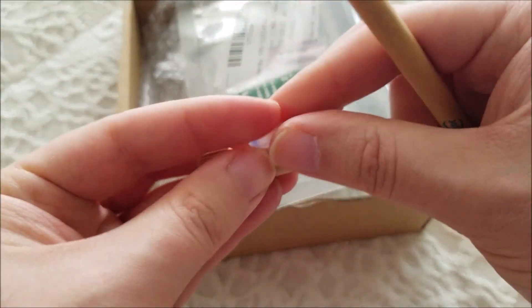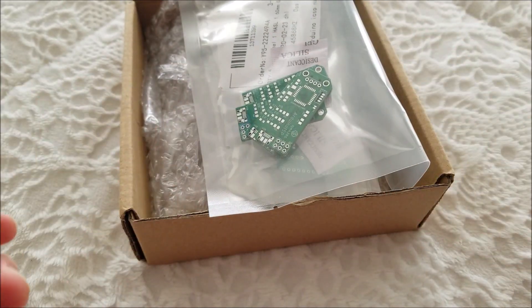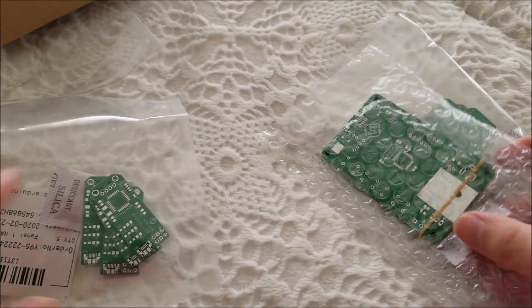So they have the always obligatory pen. Oh, that's interesting — that's just a cap that goes inside there. Okay, that confused me for a second. And more importantly, the actual boards that I ordered — I have three boards this time.